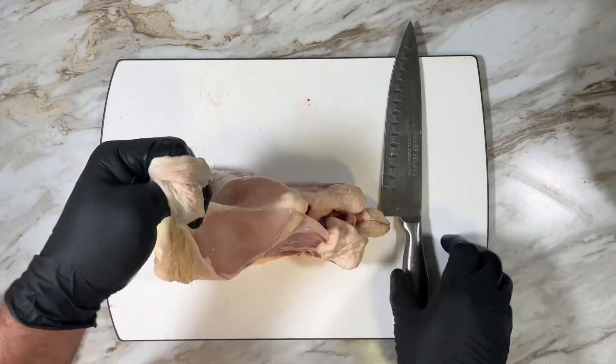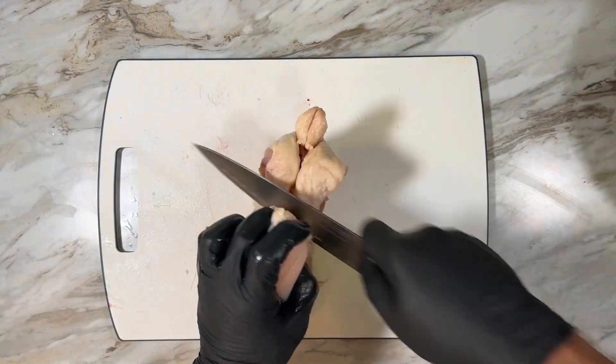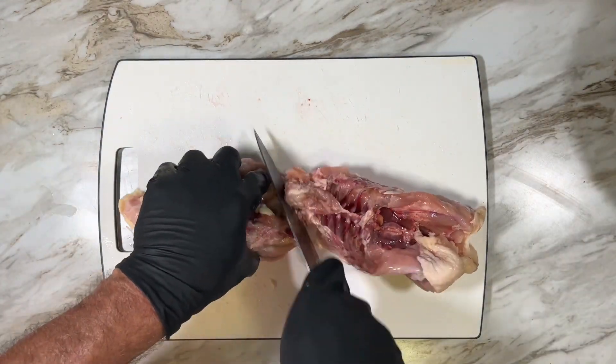It's also a good time to remove the skin from the breast — it makes it easier to remove them. I also separate the back from the rib section.